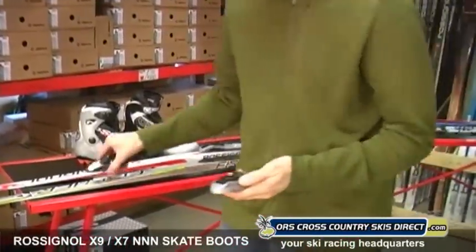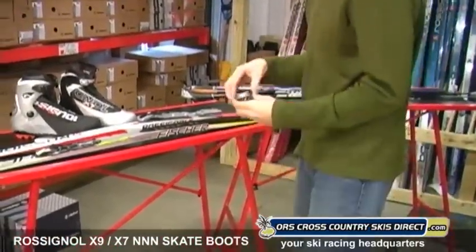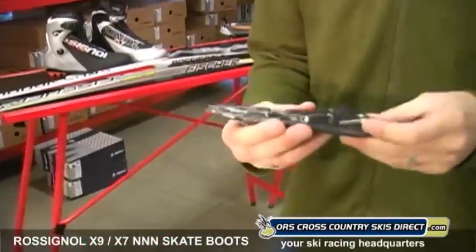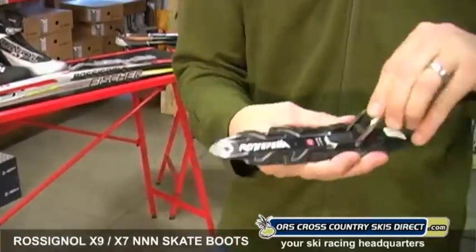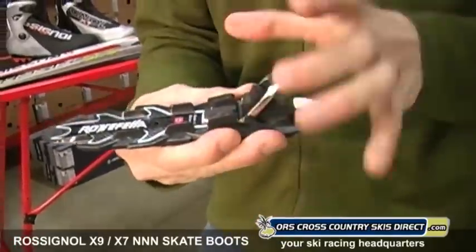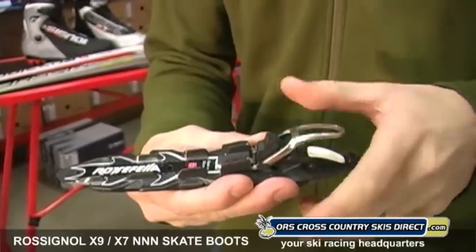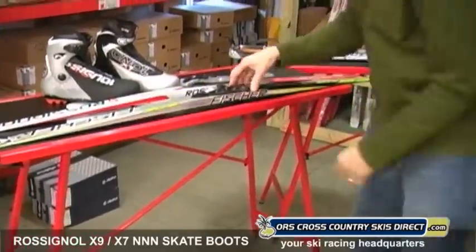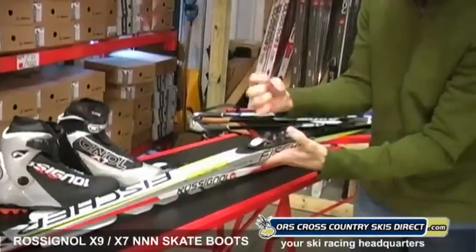We have two options: the Fischer Exercise Skate, which is just a basic skate binding with a front part and a heel piece, and the brand new Rottefella Accelerator. This thing is so light — it's actually the lightest race binding in the world. It's really sleek and low profile. It has a really unique clamping mechanism: it's just one piece of metal that you lift up, with hooks that grab the toe bar right on the outside, giving you real solid contact to the ski.